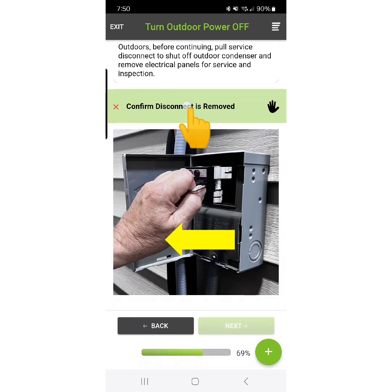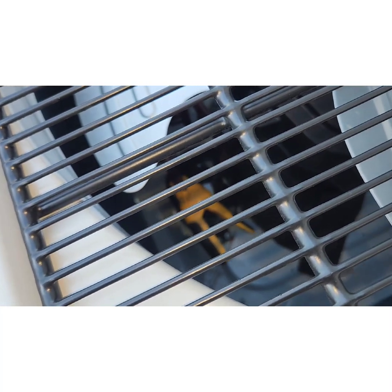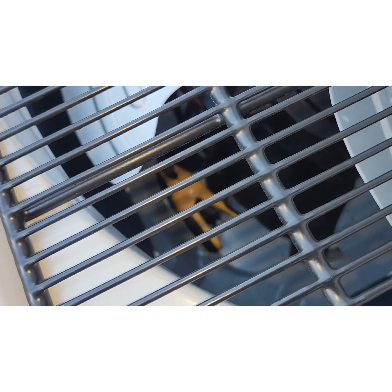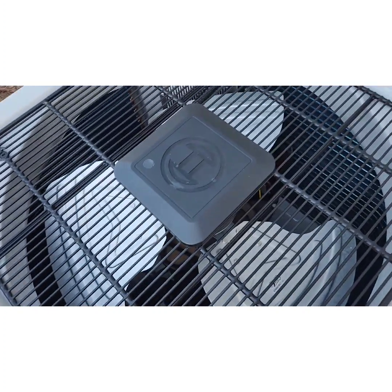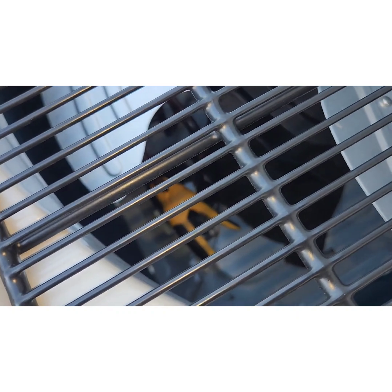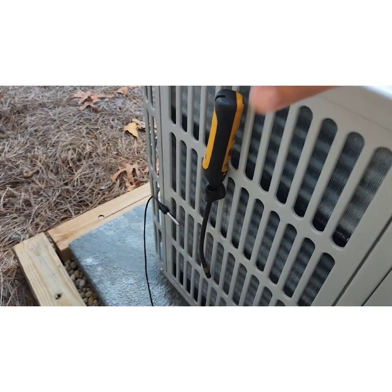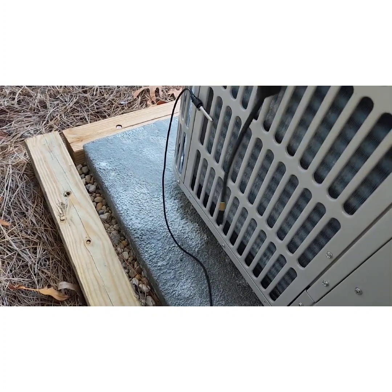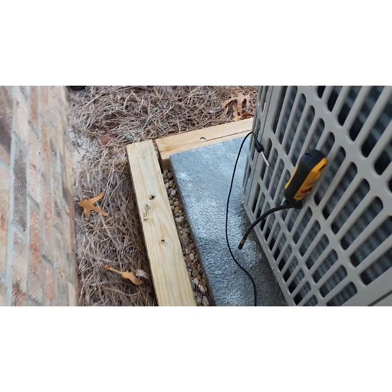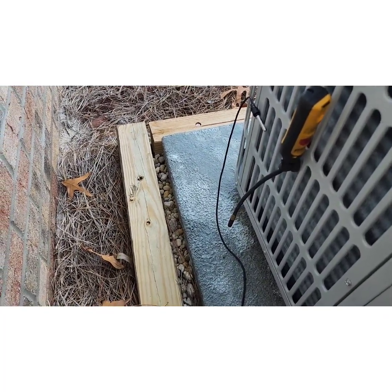Now it's time to move to the outdoor unit. The first thing we're going to do is turn off our outdoor disconnect and deploy our outdoor probes. We need to put our suction temperature probe on the true suction line, which does involve taking the fan guard off. Make sure power is off, be very careful, and position the probe so it won't get hit by the blade. Notice where I've put my outdoor air temperature sensor — you want to avoid it touching the coil or being influenced by the coil, and keep it pretty low.